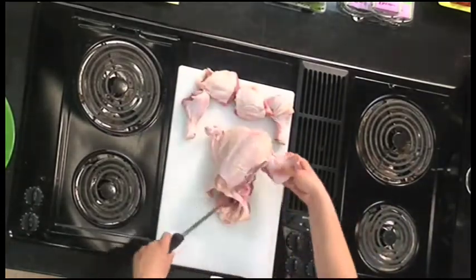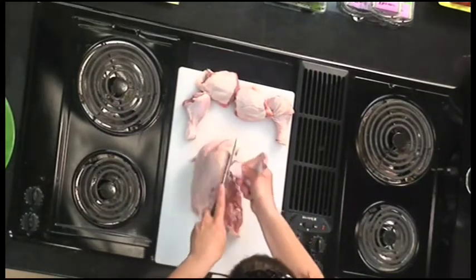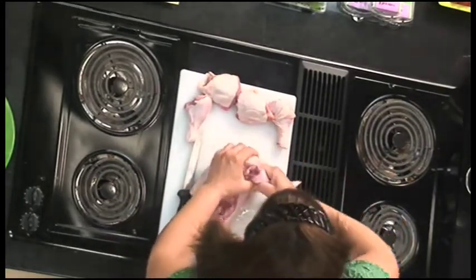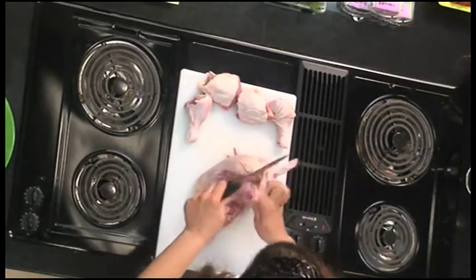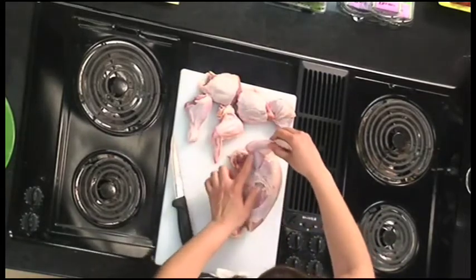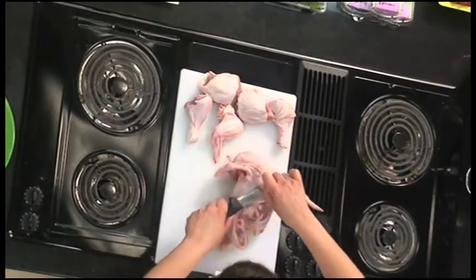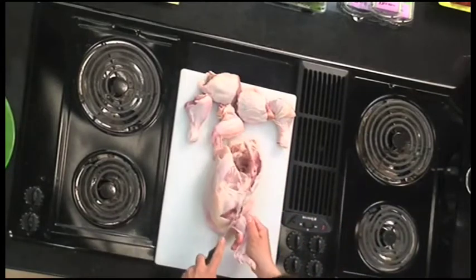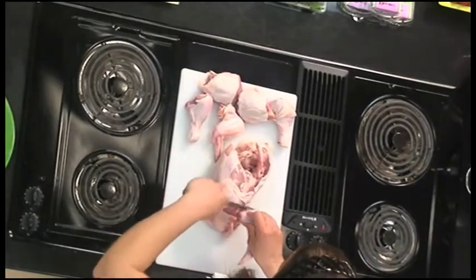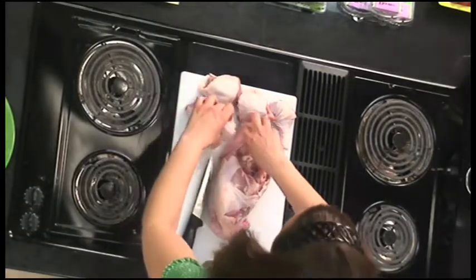Now we're going to take the wings off. Cut right there all around the breast, get in there, and break that apart. There's one wing. Some people like to leave the drumstick part of the wing on, which makes what's called a chicken supreme. I like to take it off because then you truly have eight pieces — that little piece isn't really enough for a full serving; it's just going to be too little. So there are your two wings.